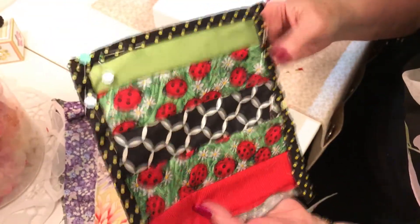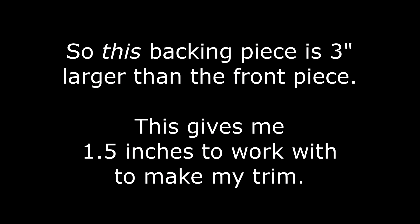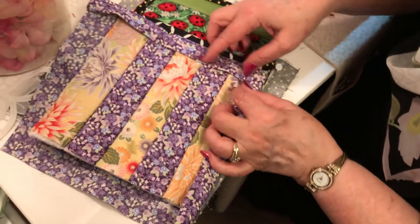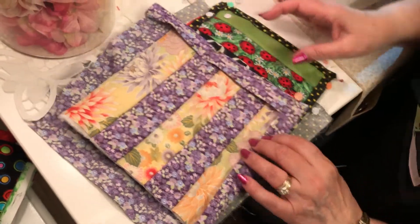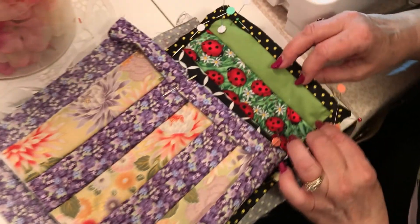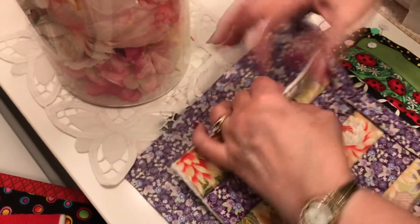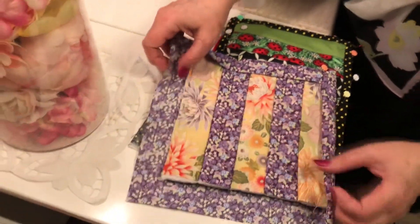I've got one right here that is more in process so you can see how that trim looks on there, and this one actually had an even larger three-inch edge — it's just a wider edge and that looks nice too. So if you want a wider edge, make the backing three inches bigger than the size of your potholder; if you want a thinner trim, just make it two inches larger. Something I started doing later is sewing down that edge first — it just makes it easier to work with and you don't have as much to control when you're folding everything in together.